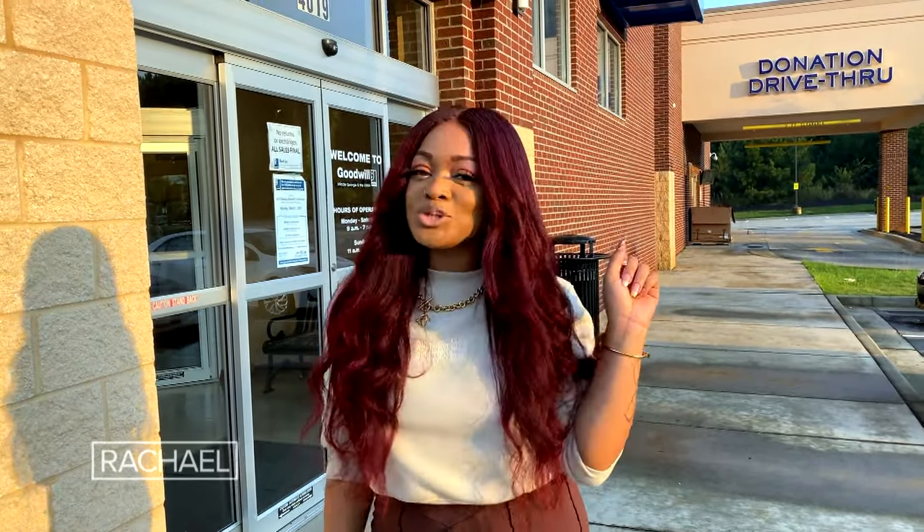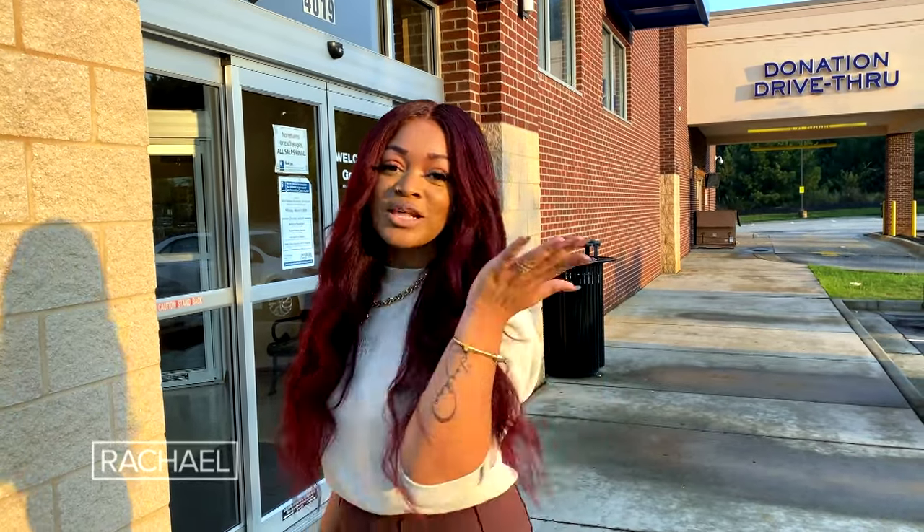Hey everybody, my name is Ayesha Gilchrist and today I will be showing you how to overhaul your wardrobe in just one day, but only at thrift stores. Let's go.